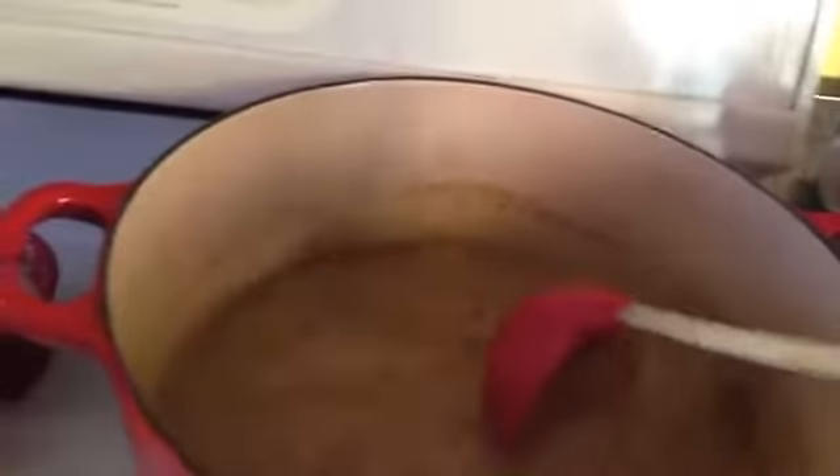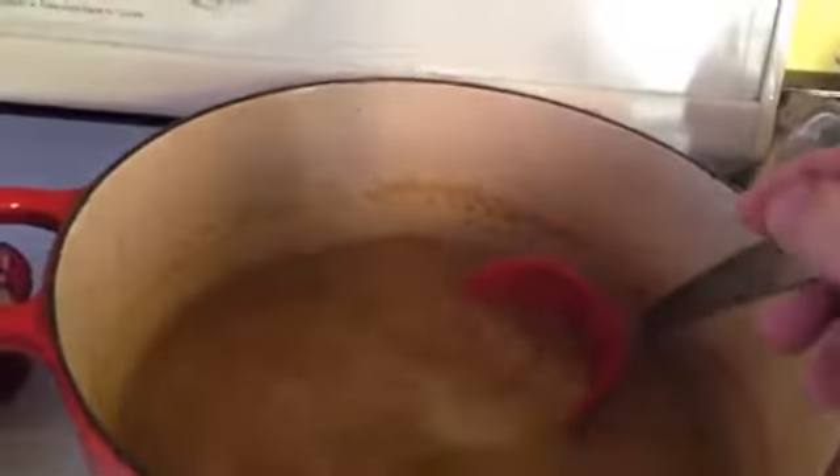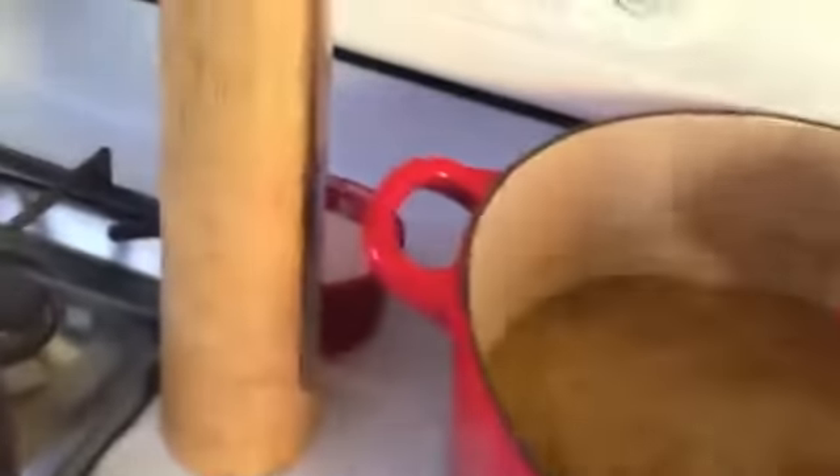A carton would be about 30 ounces or 24 ounces or something. So this is cooking. This thing right here is a star anise — also in there. One of these.